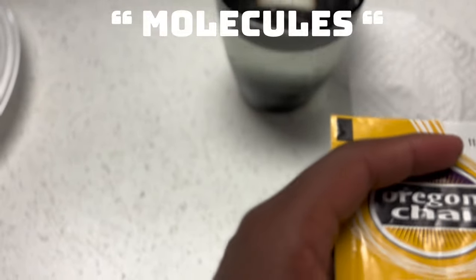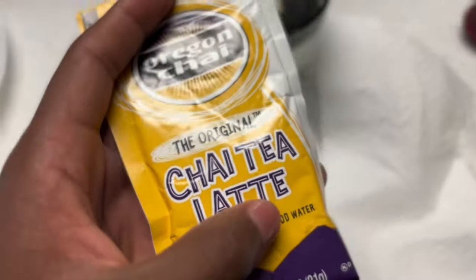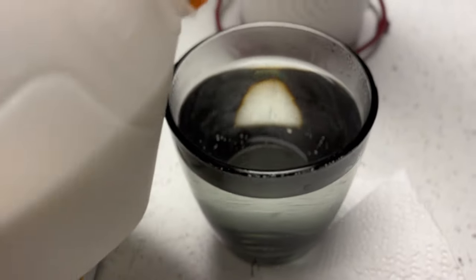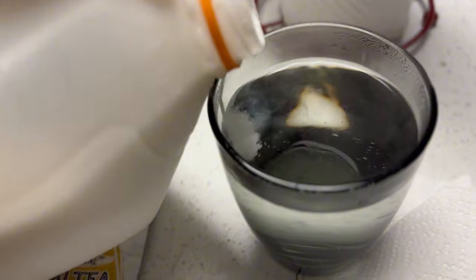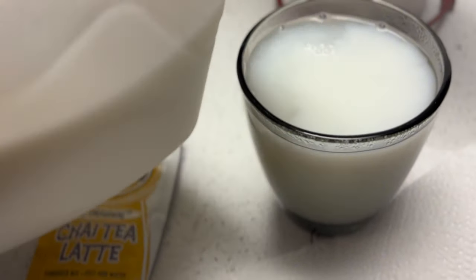Molecules — what's that called? Molecules. Yeah, molecules. Alright, let's go ahead and mix all this up. Y'all know the first rule: got to add some milk in there. Just enough. Mix in. Nothing more, nothing less.